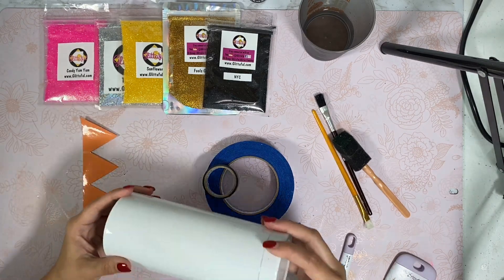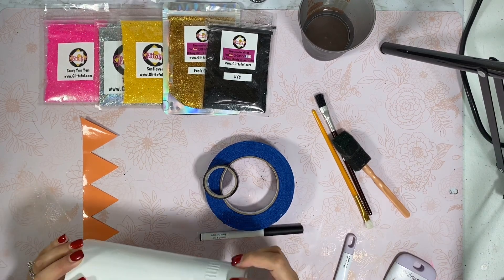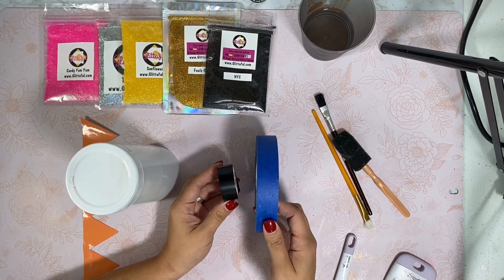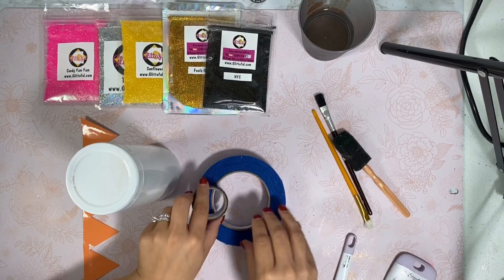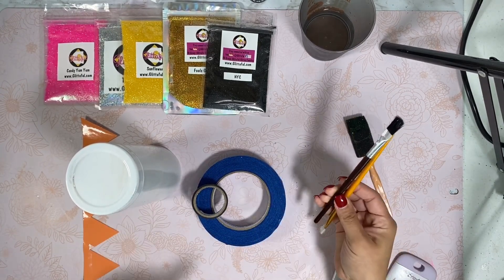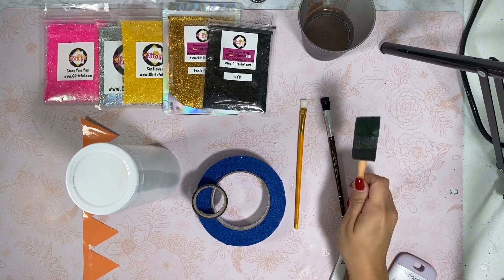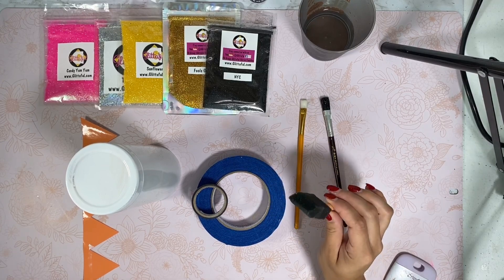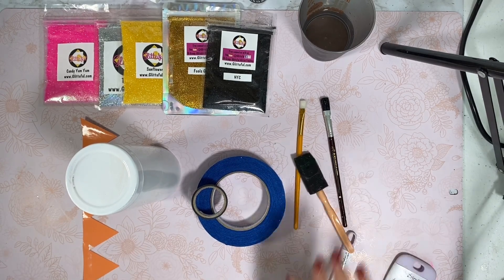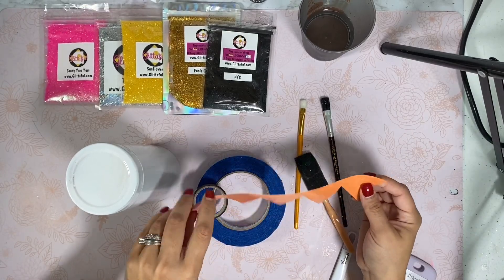You're going to need a prepped tumbler — this is a 20 ounce built tumbler and I purchased it at Walmart. I'm going to be using electrical tape and painters tape, which is a half an inch. I have a couple of brushes because I'm going to need one for Mod Podge, the other for acrylic paint, and I always like to use my little foam brushes so that I can do a second layer of glitter.